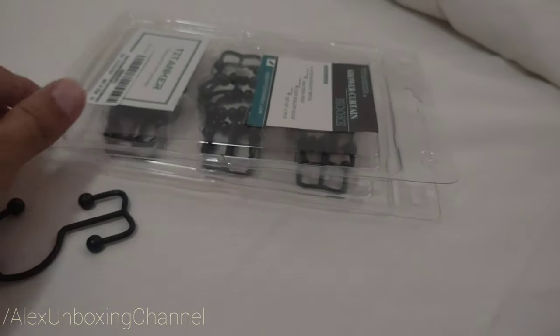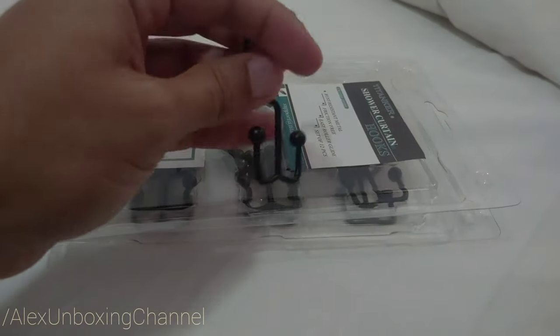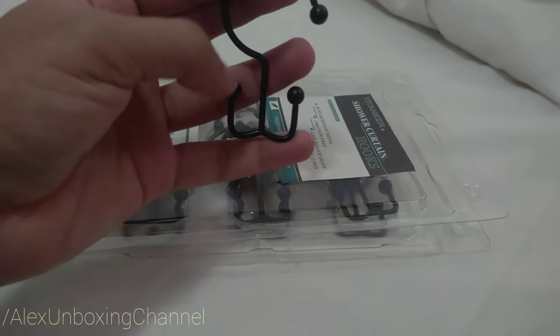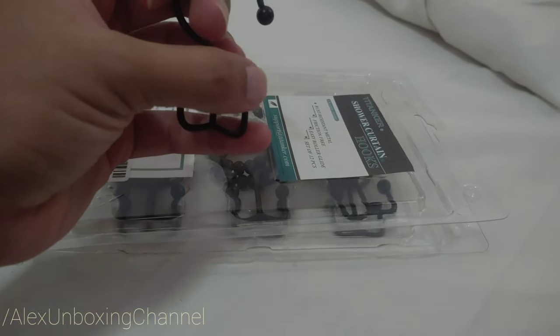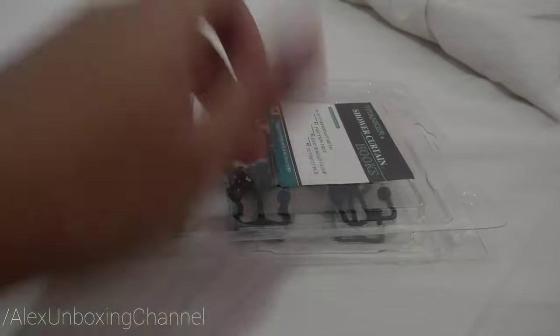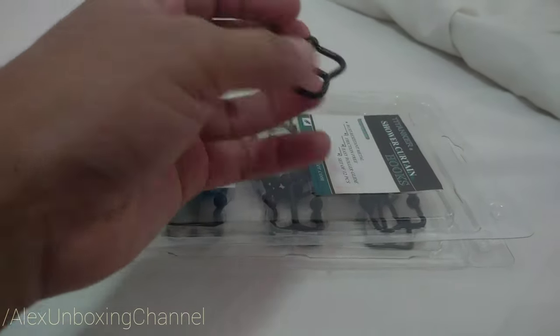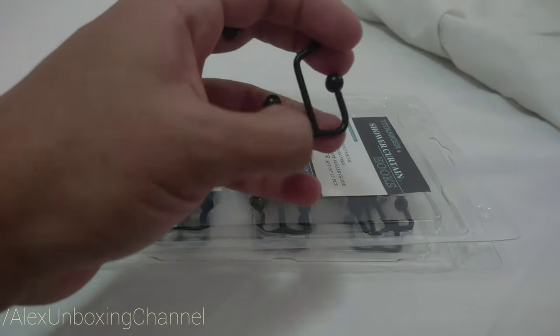So I'm gonna be installing this to see how it looks. If you have the plastic thing, you can put it over here, and over here you're gonna put the other side — well, it depends on how you put it on the bathroom, but you get the point. So you put the curtain here and the plastic curtain here.